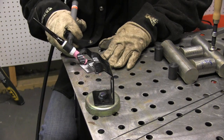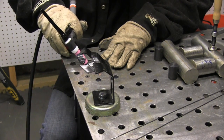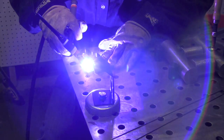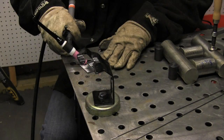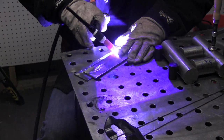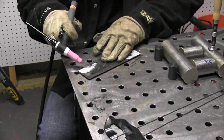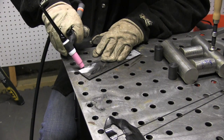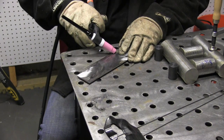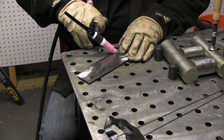This is lift arc TIG, not scratch start, not high frequency start. Basically the way it goes is you rock it in, touch, press the foot pedal and then rock it back and get your arc. This is lift arc — not that much different than scratch start. The main benefit is being able to maintain gas coverage when you stop or when you terminate the arc. Starting the arc is not even a problem with scratch start. I will show how to set this machine up using scratch start TIG — very inexpensive and very easy — in another video.